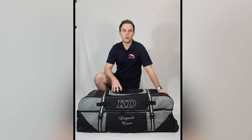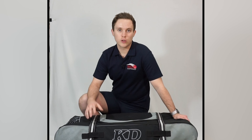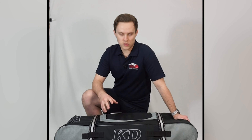Hey guys, this is Christian from Keith Dungeon Cricket, and in this video I'll be taking a look at the KD Legend Tour wheel bag. As the name suggests, this bag was initially designed for those going on cricket tours, however it's also become increasingly popular over the last couple of seasons due to its somewhat unique two-in-one design.